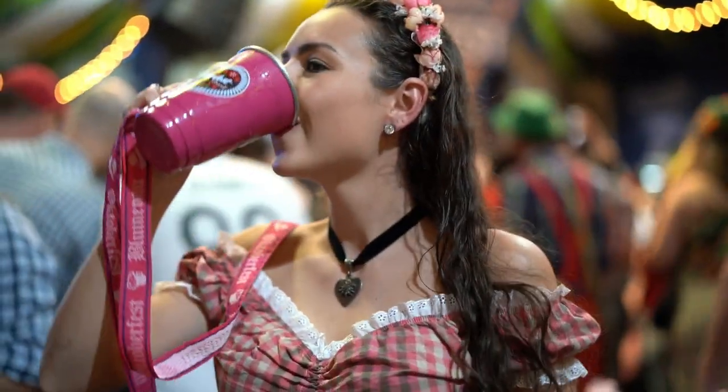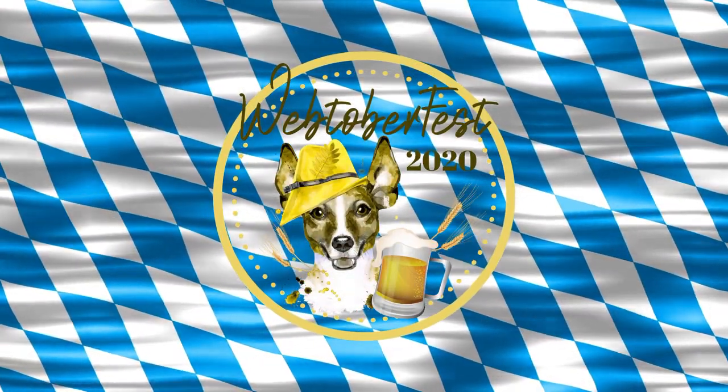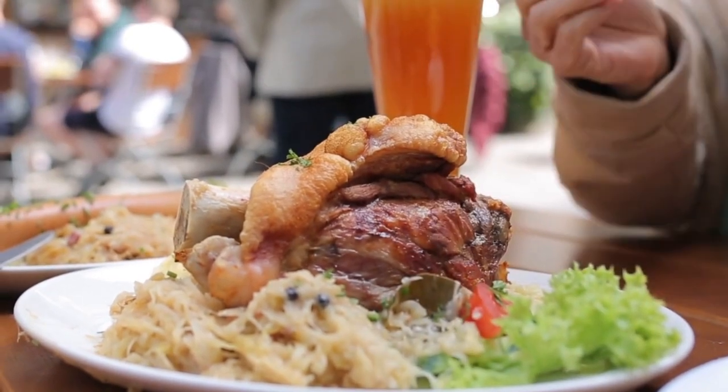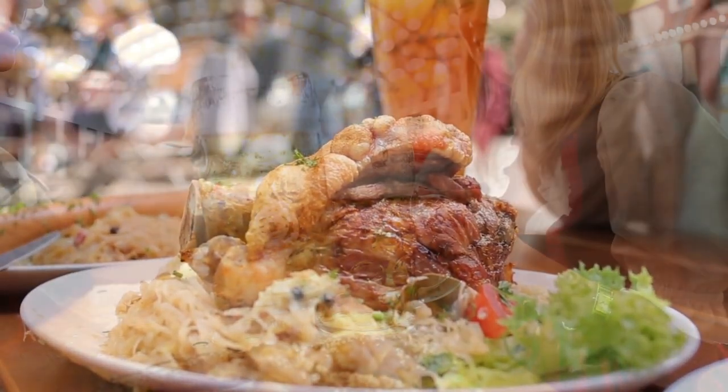All Tastes German hosts the first Webtoberfest in cooperation with Karen from German Girl in America. The Webtoberfest will be the largest virtual Oktoberfest in 2020 and it will take place during the whole month of September and October.